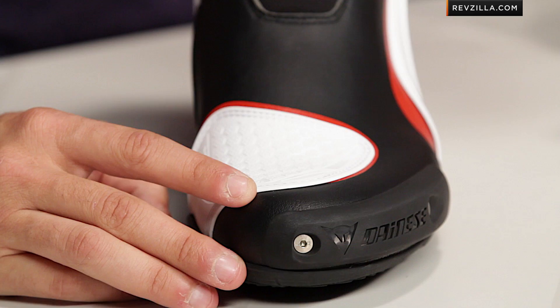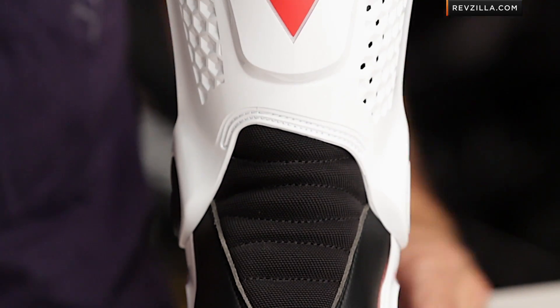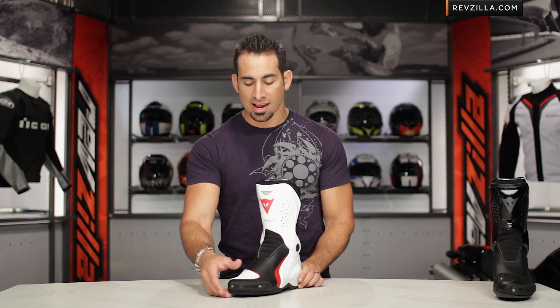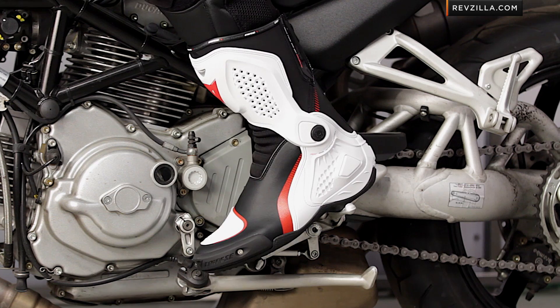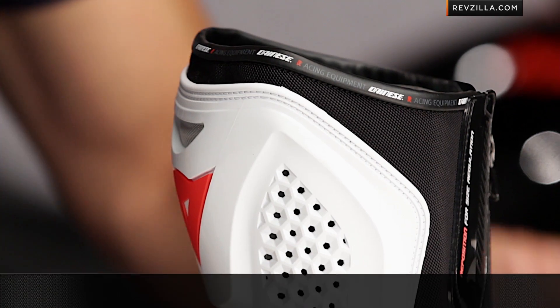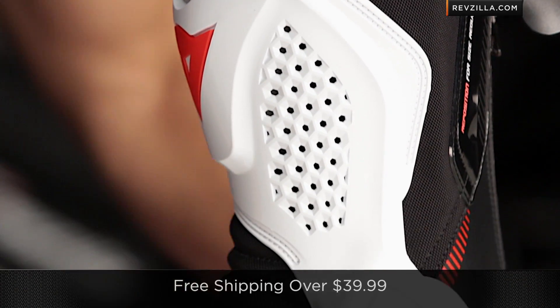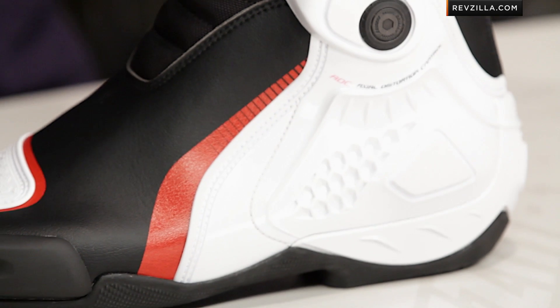The TR Course also comes in the Air version, which is vented and has a perforation scheme, and there's also the WP version, which is the waterproof version at around the same price points. From a fitment standpoint, it's a European fit and European sizing — we have a size chart, no surprises here. The US market has responded really well; they're not having any issues with width. We do ship for free over $39, so the TR Course is going to be a no-brainer if you're not sure about your sizing.